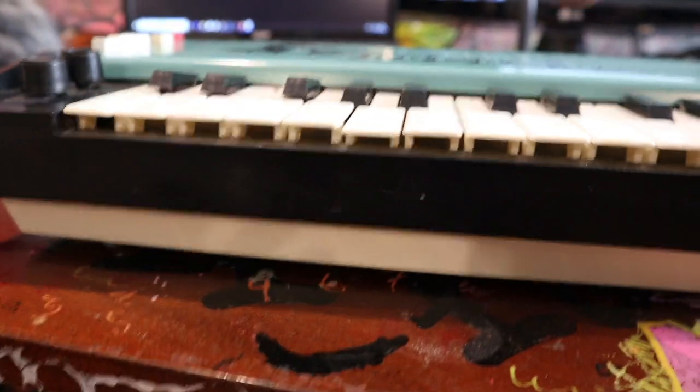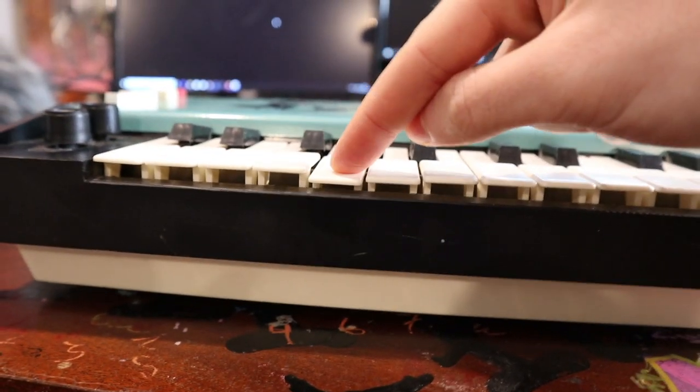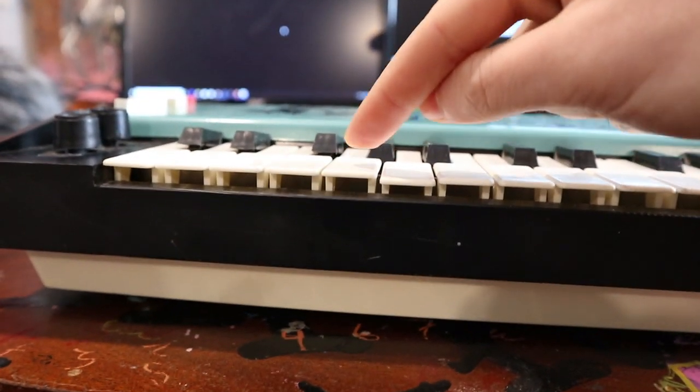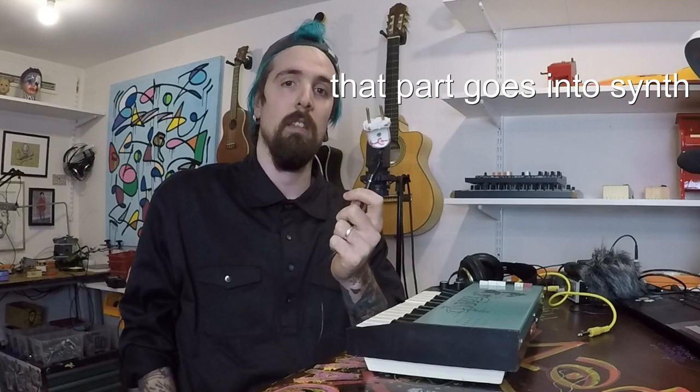We also have volume and we have a tone control here. But what's really funky with this one is how flat these are — like pressing this, it's really minute. It's not deep at all. It's ridiculously weird in the tuning. The power supply that it came with looks like this, and it's made by the previous owner.